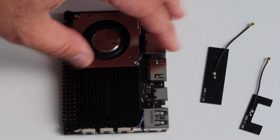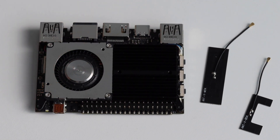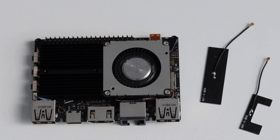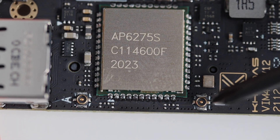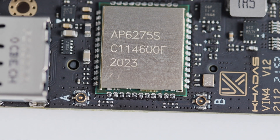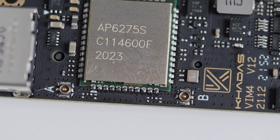The antenna connectors are on the opposite side of the board from the buttons, using the so-called MHF4 type of antennas. This is a feature I miss on other single board computers like Raspberry Pi, because sometimes you place the board in a region of your home where Wi-Fi coverage isn't great, and an external antenna can solve that problem.